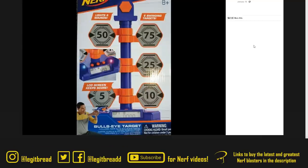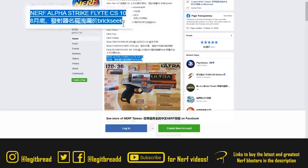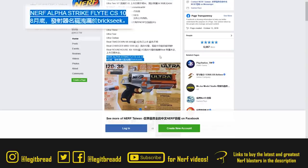Here we have a leaked Nerf product first found on eBay — the Nerf Bullseye Target. The best thing about this target is it's electronic, so you have a lot more different capabilities such as lights and sounds, different game modes, and an LCD screen which keeps score. Not only can you play by yourself, you can play with your friends because of the different game modes. Even though this is just a little bit of text, it's gotten me intrigued.